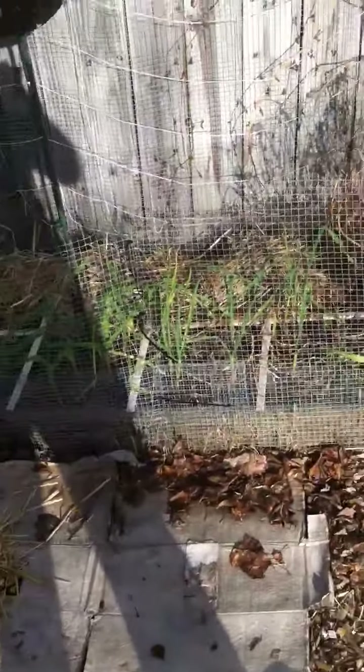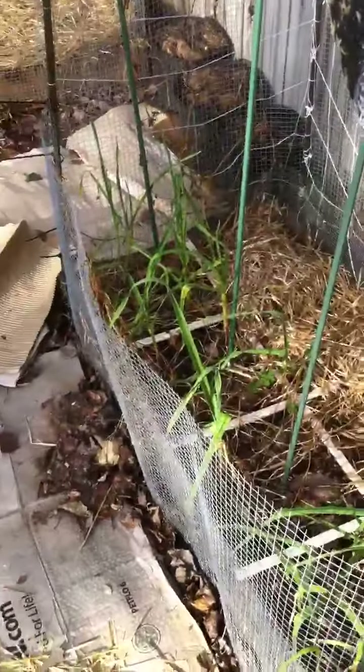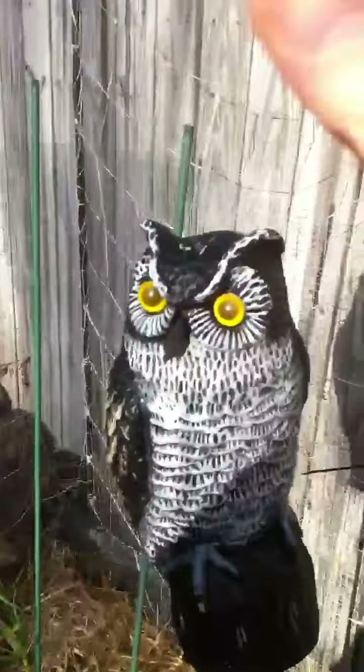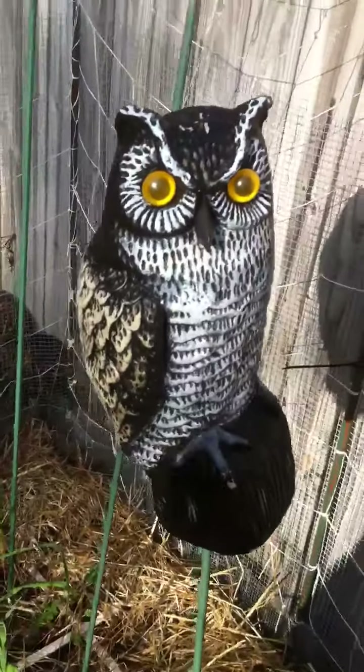And this bed is one of my cucumber beds. Currently cucumbers aren't planted in there yet — it just has some garlic in the front. And Blinky, my favorite owl, is one of my other garden sentinels.